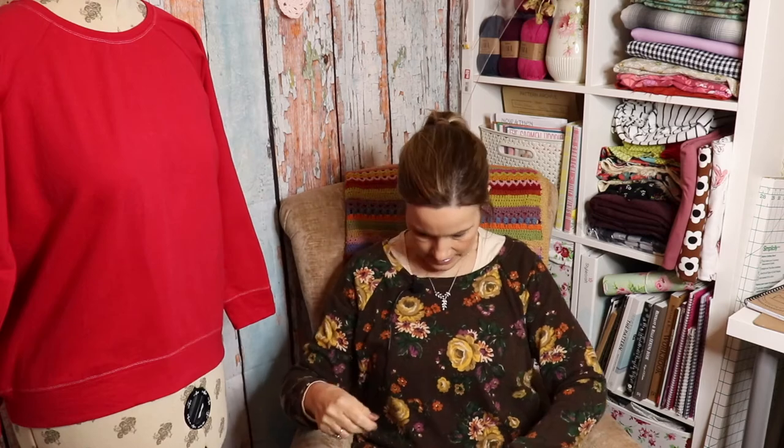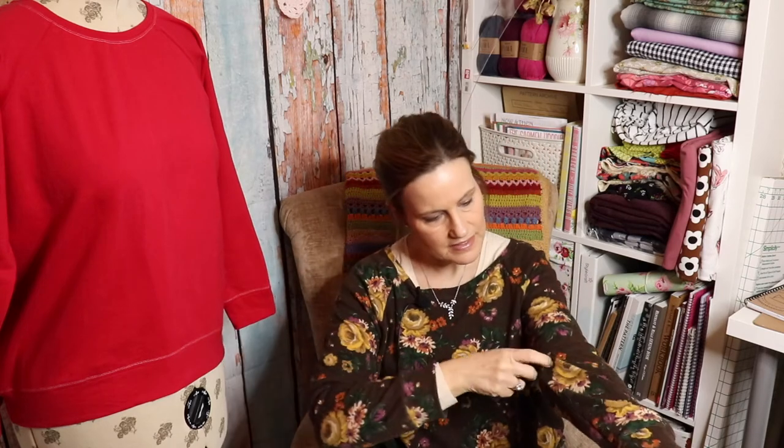But what can you expect for £6 for 3 metres? And also, it's gone really bobbly. I've only washed it once and wore it — it's the second time I've worn it and it's gone all pilly along the sides and up the sleeves. It looks a lot more worn than it actually is, so I'm not very impressed. I guess you get what you pay for.